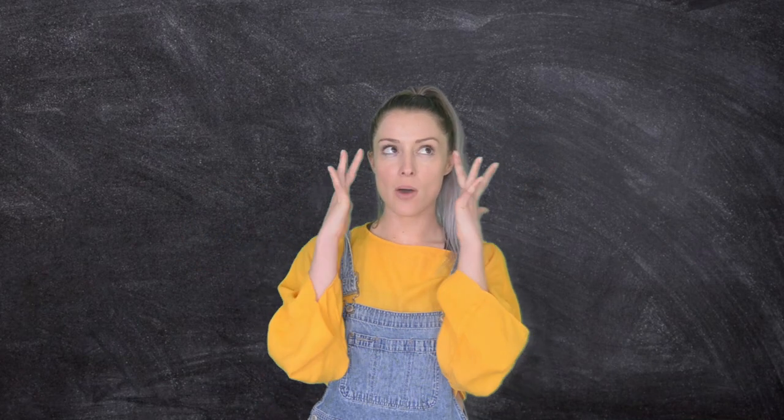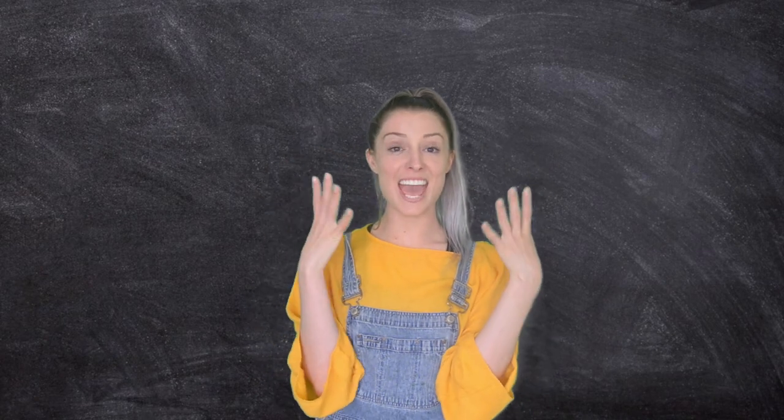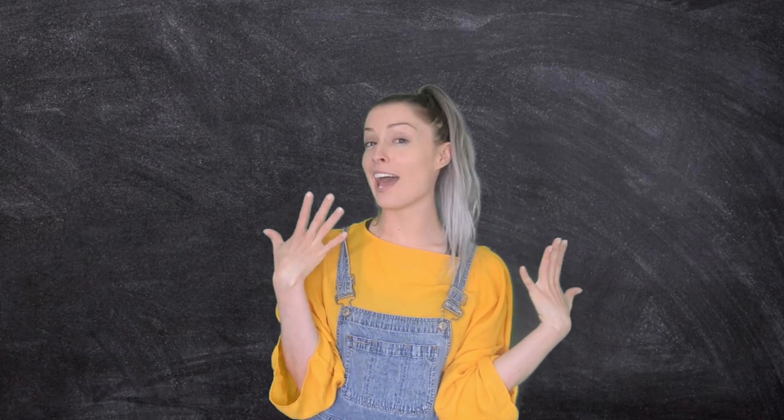Hi guys, so today we are going to be doing subtraction using our heads and using these little cheap things we have on the end of our hand, which come with us everywhere. So they're really handy.